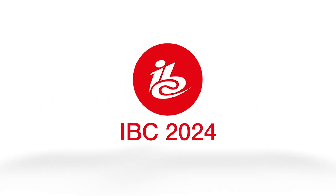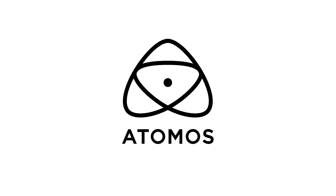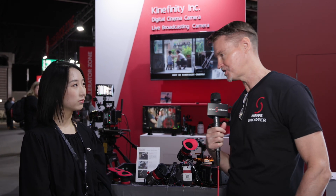New Shooter coverage of IBC 2024 is sponsored by Sennheiser, Atomos and B&H. Hi, it's Matt here for NewShooter.com at IBC 2024. I'm with Cathy from Kin Affinity.